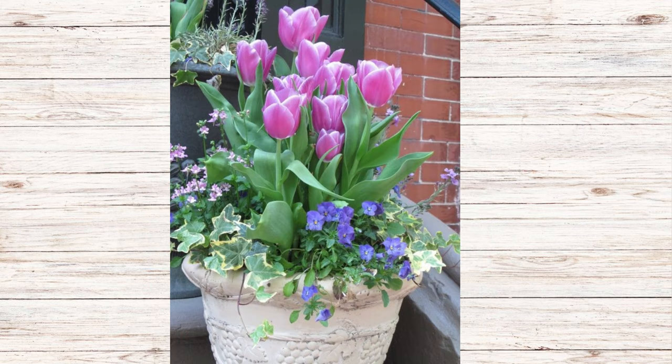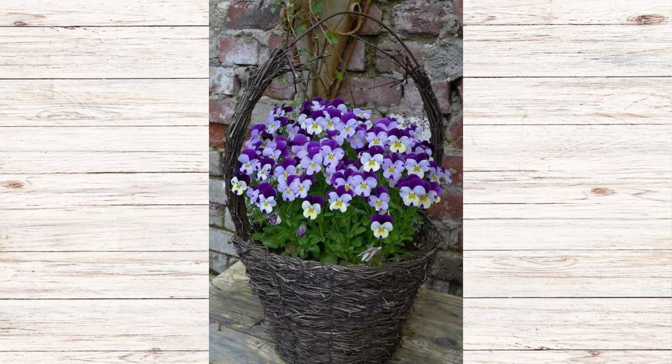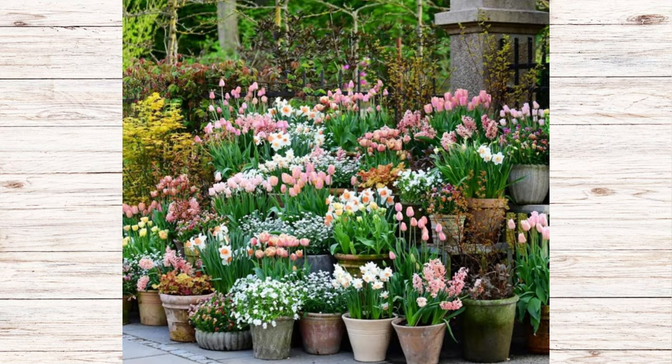Another pretty arrangement that would be easy to replicate is pink tulips with purple violas in front and variegated ivy hanging down — something you could find at your local garden center. We have a lot of violas and pansies in Garden Zone 5. Or how about purple violas in a basket? You could thrift a basket, buy one new, or repurpose an old Easter basket to put your violas in.